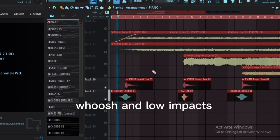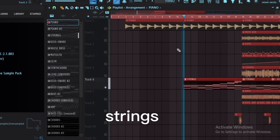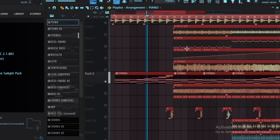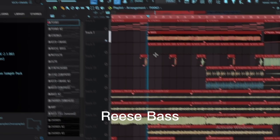Add whoosh and low-impact sounds, then bring in strings. Respace the elements to fit the mix.